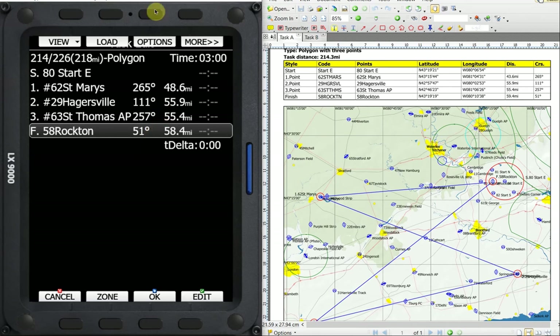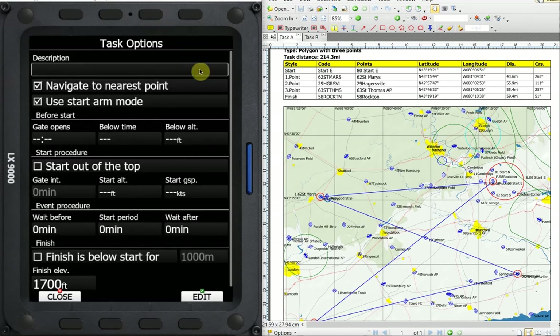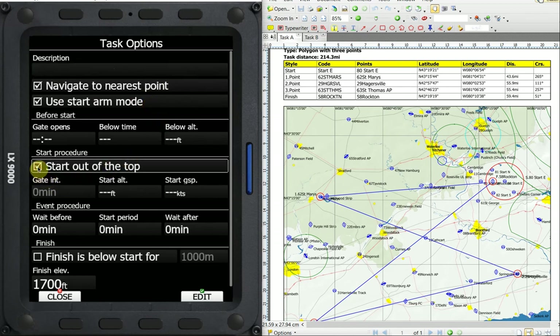Now I want to go into the options for the task. We always want to have navigate to nearest selected. Navigate to nearest at the start is going to navigate us to the edge of the cylinder, not to the center; and at the finish, it's also going to navigate us to the edge and subtract that two mile distance. Start arm mode is explained in one of my other videos. In US, we want to select start at the top. We can put our start altitude and ground speed requirements of the rules in here. The finish elevation that we have in our finish height is also put in this box so we can verify it's the same.